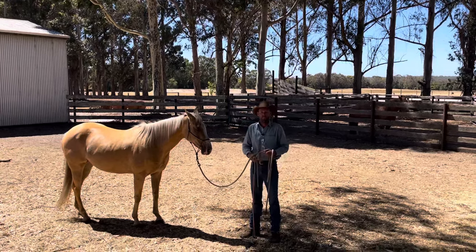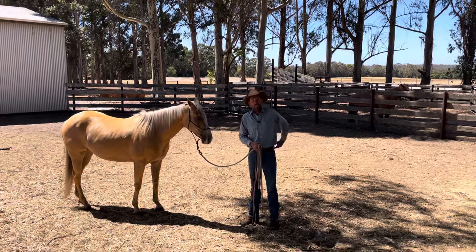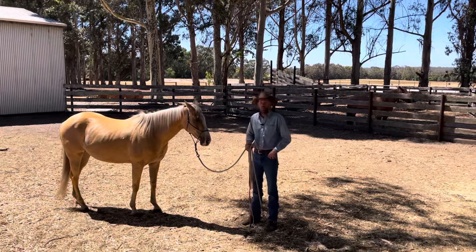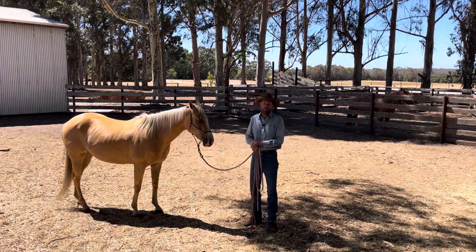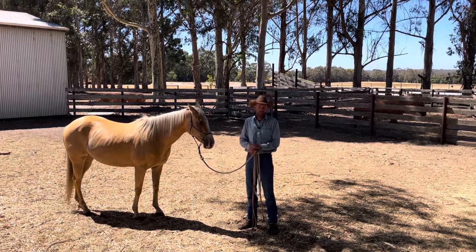Hi everyone, Sam Capon here. I just thought I'd bring you another little tip today as it's going to be part of our training module for these young horses that are in for starting. I thought this would be a great opportunity to film it and share my process for tying up.